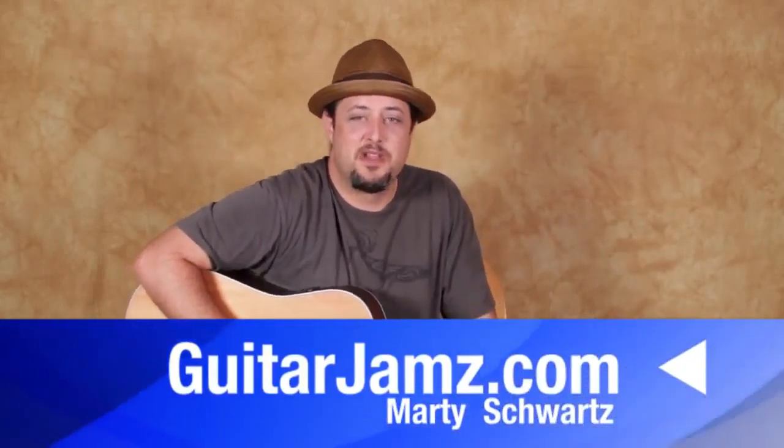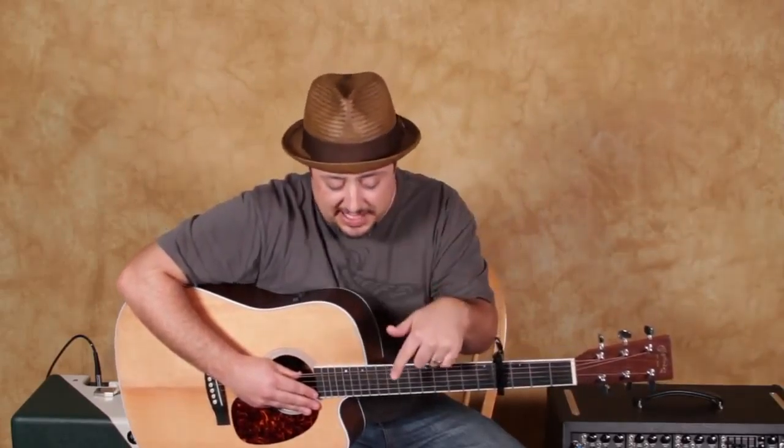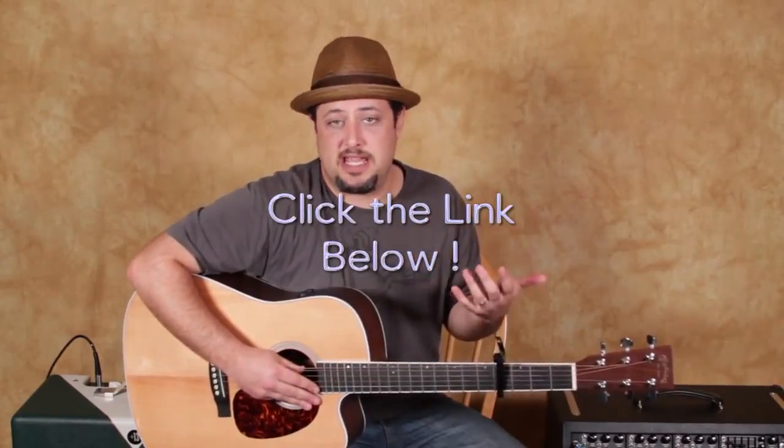Hey, what's up you guys, Marty Schwartz here, guitarjams.com. Not my specialty but I worked hard on this to teach you guys and break it down to a digestible lesson — a great finger-picking acoustic kind of riff. I also have other finger-picking lessons and theory lessons at guitarjams.com. I'll leave a link down there; you can try it free for three days. Anyway, let's zoom in and break it down super slow.